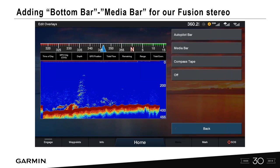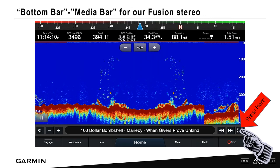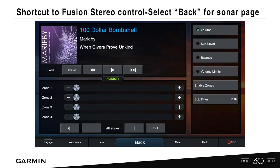For the bottom bar, let's select media — a lot of people want their Fusion stereo accessible without exiting to the main menu. Select media bar and at the bottom you'll see the Fusion stereo control. We never have to leave our sonar page to control that. If you press the box on the bottom right, you can maximize the screen and get the full Fusion interface with sources, zone control, and audio control.